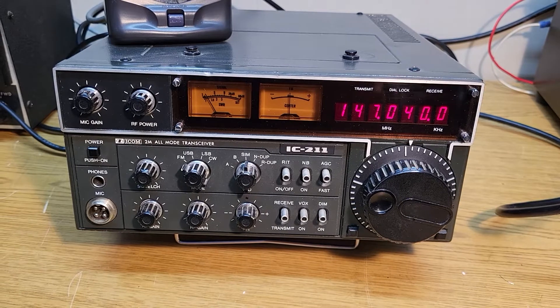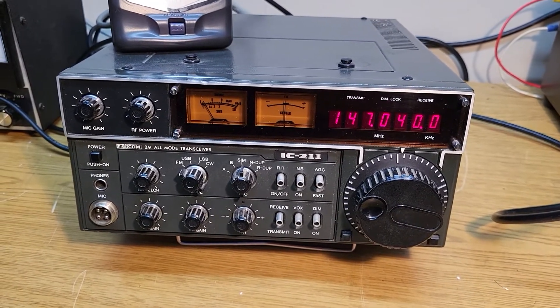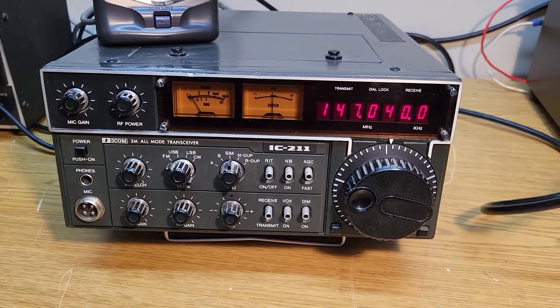This particular one has a built-in AC power supply, which is really nice — you don't need a separate 12-volt power supply to use the radio. It covers two-meter all-mode: FM, upper and lower sideband, as well as CW.